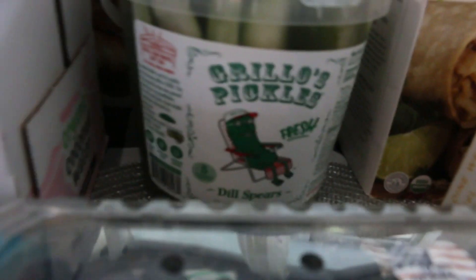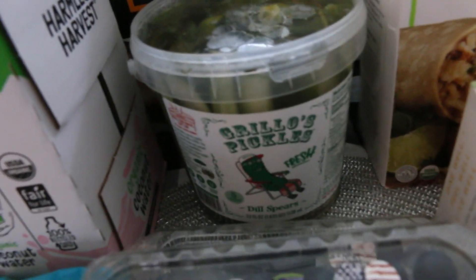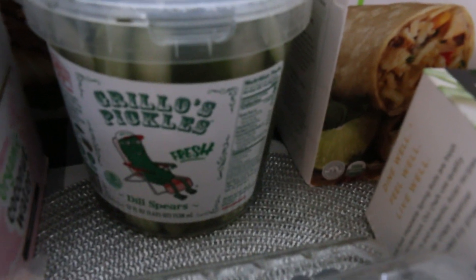We got this tub of pickles. Look how cute — there's a little pickle just lounging on a beach chair. Pickles always make me think of summer. This has dill and garlic in it. Really tasty — a nice find at Costco.